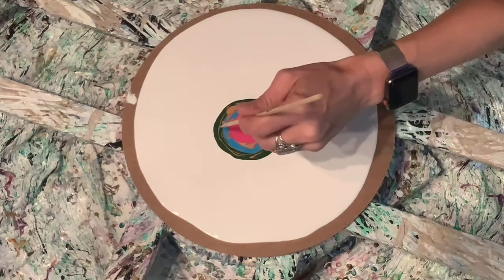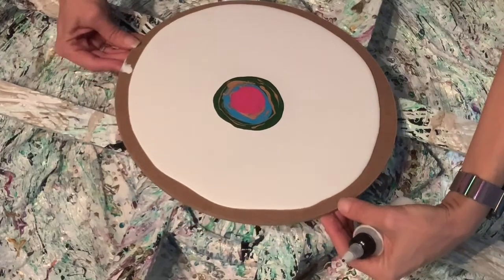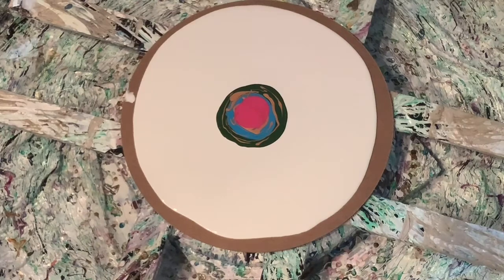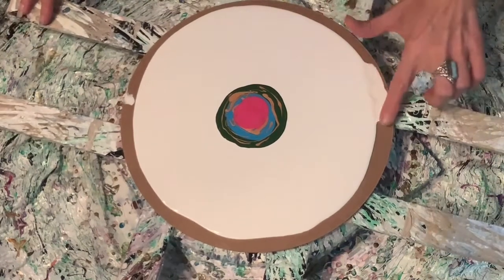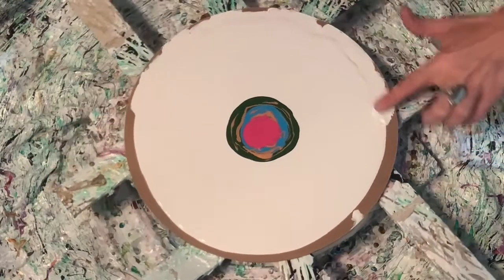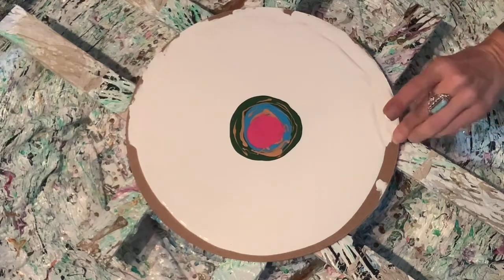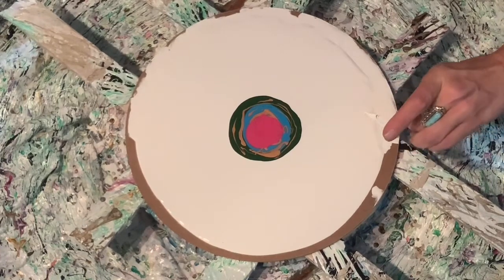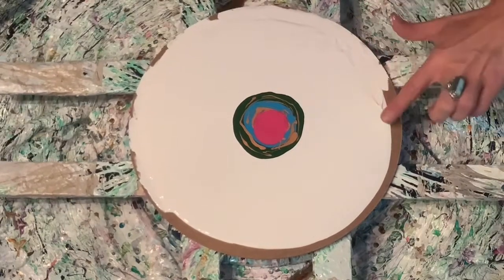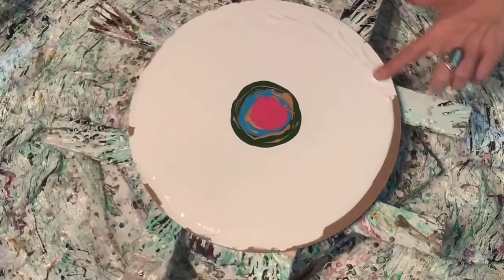Looking good! Let me pull this back into the center and smooth my sides down real quick. Don't want that dreaded line from the paint starting to dry — right there where I didn't have enough paint. I feel like I've got a hair in here — dang it. I do. Come on, get off there. I keep saying I'm going to shave my head — that ain't never going to happen. You've got to be careful with your paintings and your hair — it's inevitable, hair is everywhere.